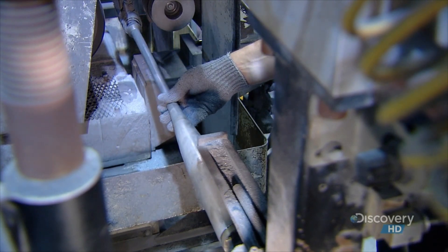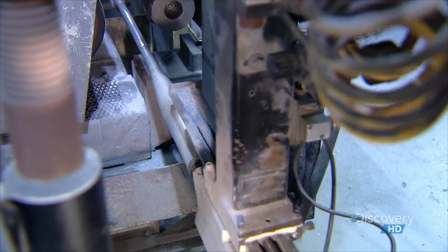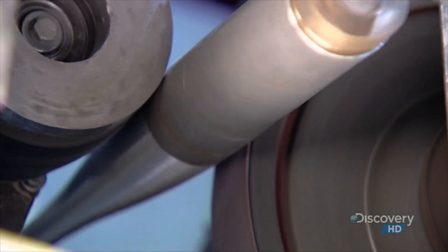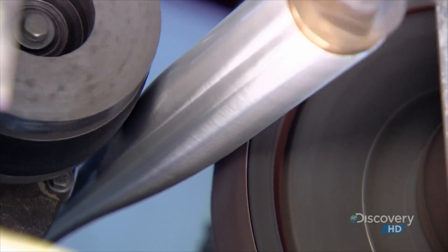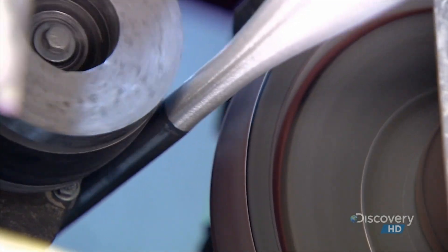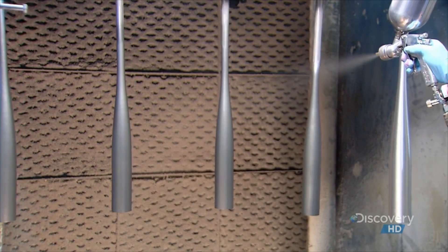Now that the bat has been correctly sized, it's time for a vigorous sanding. This gets rid of any small defects and roughs up the surface so paint will stick to it. They use heavy-duty paint because baseball bats have to stand up to a lot of abuse.